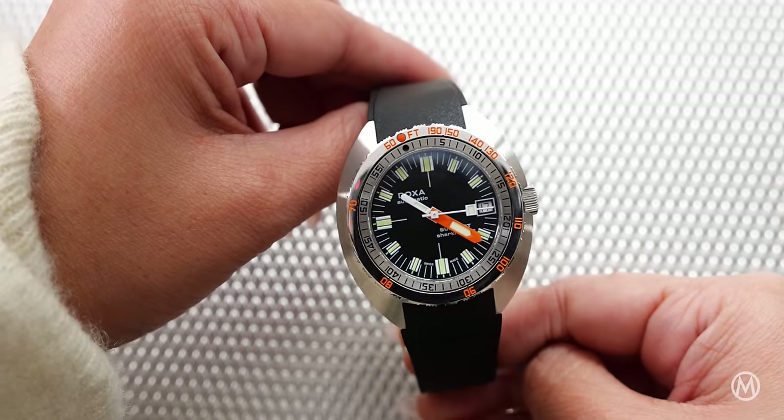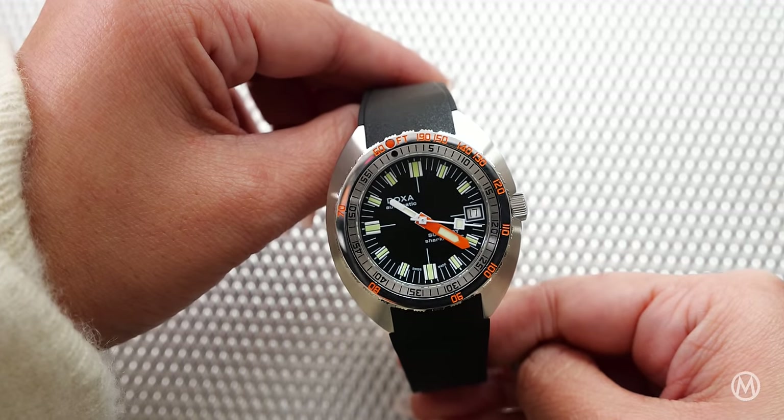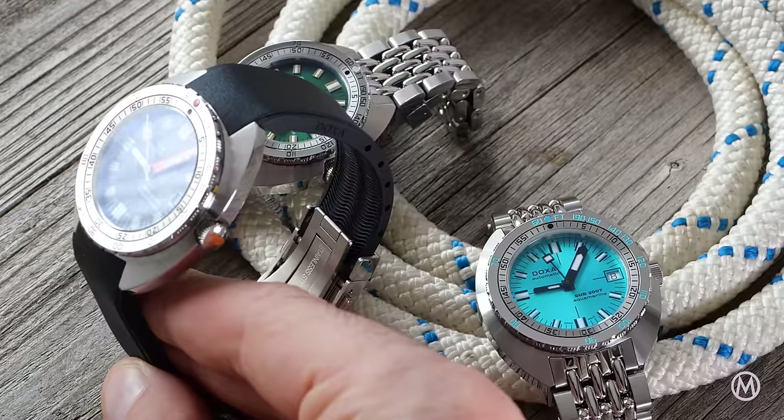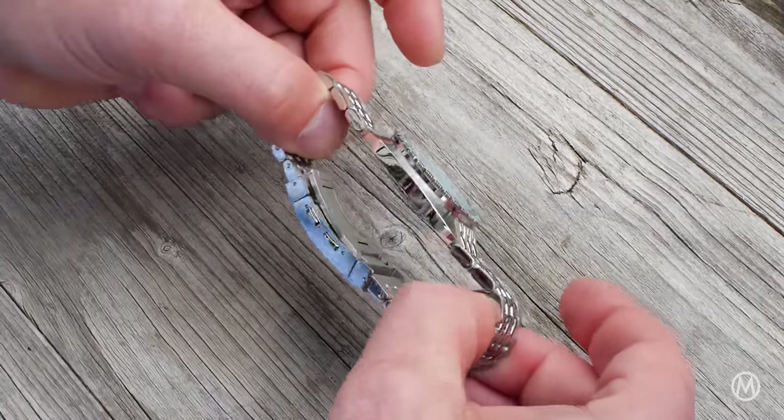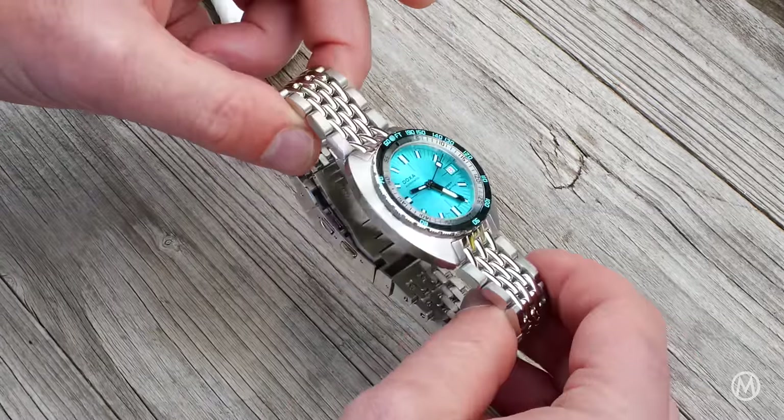The dimensions have dropped down to 39mm in width and 41.50mm in length, with a height of 10.70mm, making it the most compact Doxa to date.